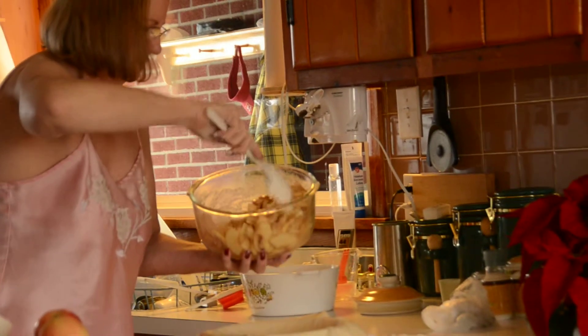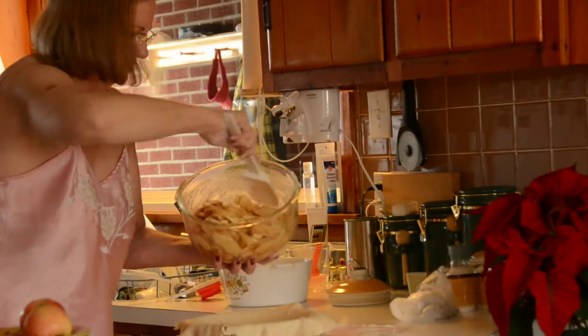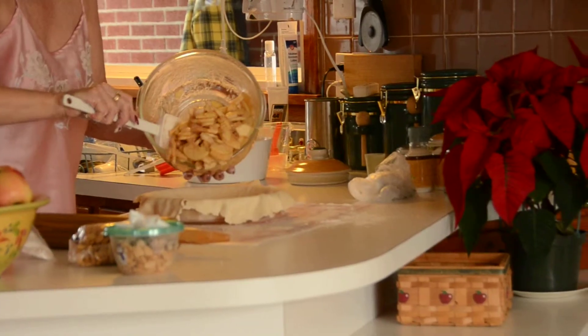Now tell us the secret of making pie crust. The secret is putting a little bit of lemon juice in your water. And what does that do? It makes the pie crust elasticity.